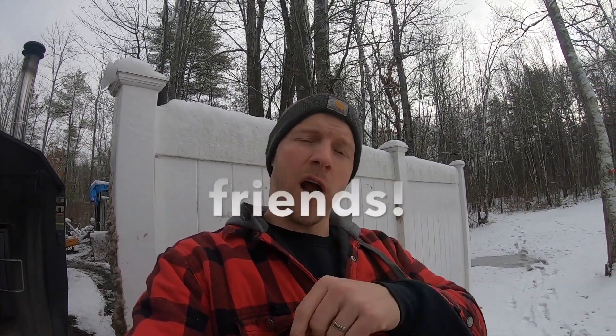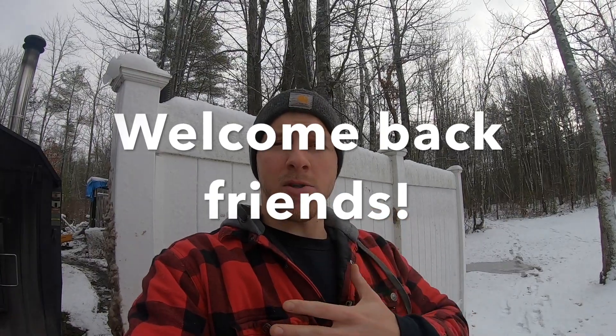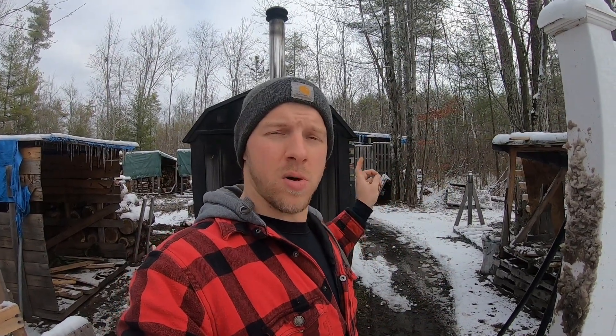Hey everybody, Jay here, welcome back to the homestead. If you're just joining us for the first time, I invite you to subscribe, hit that like button, leave a comment. My name is Jay, we live on an 18 acre homestead in beautiful New Hampshire. Today we're going to go over how an outdoor wood boiler works. I've actually made a lot of outdoor wood boiler videos but I've never made one on how it actually works. Today if you're wondering how an outdoor wood furnace or outdoor wood boiler works, today's video is for you.